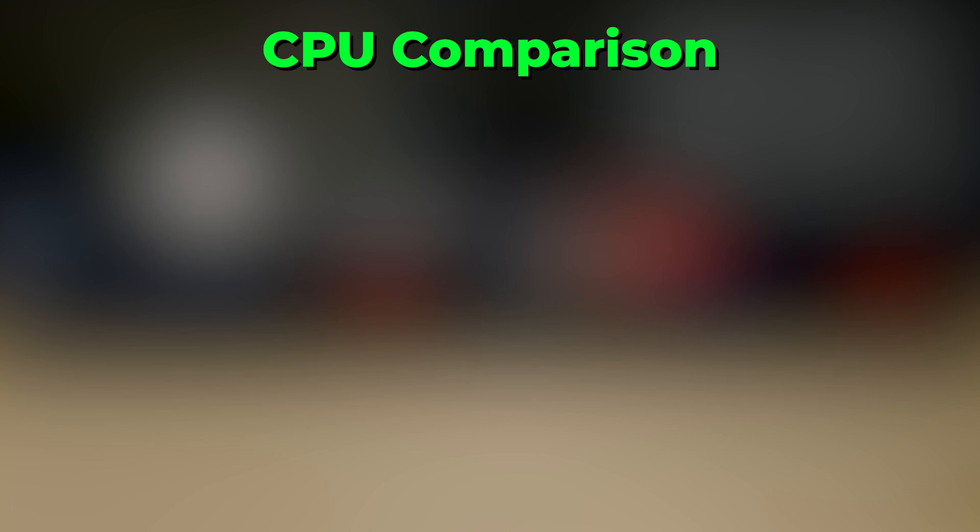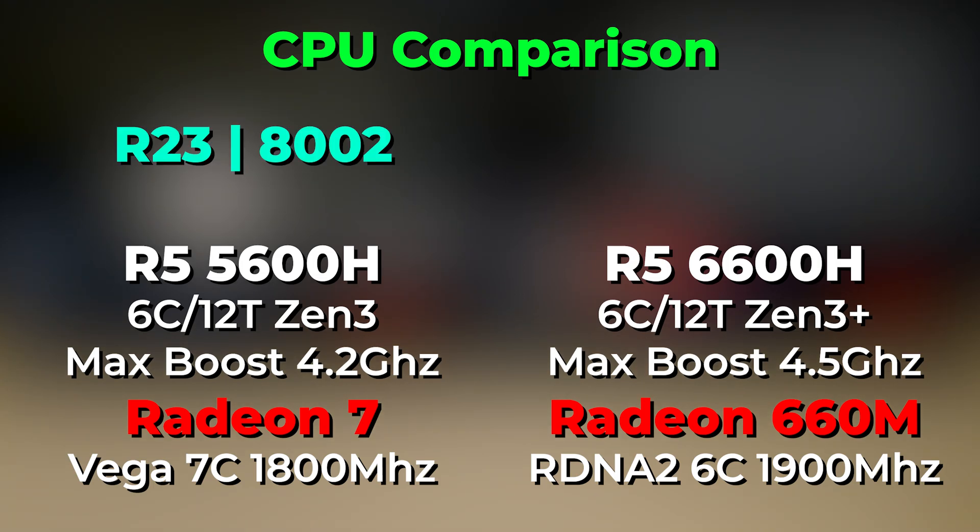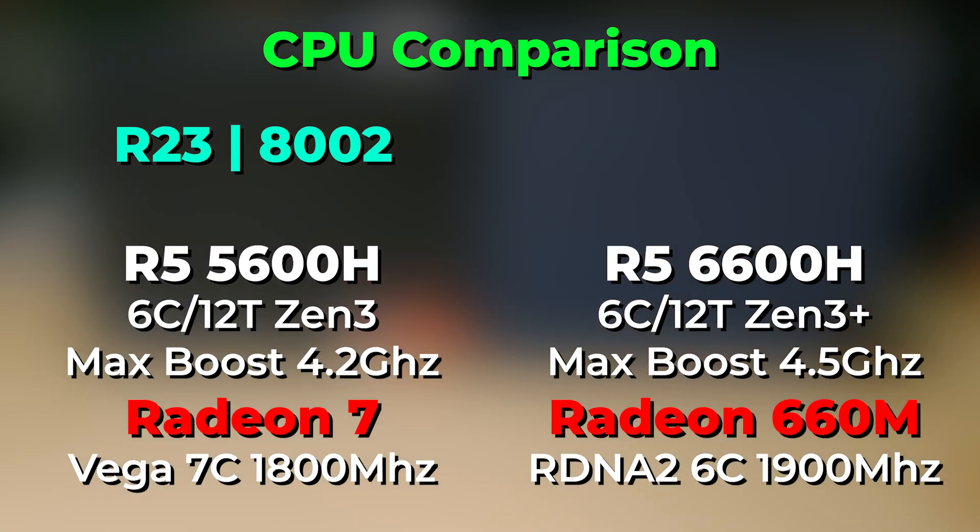In terms of the CPUs, there isn't a drastic difference between the Ryzen 5 5600H and the 6600H. In Cinebench R23, the Ryzen 5 5600H scored 8,002, while the Ryzen 5 6600H scored 9,010 — about a thousand point increase, which isn't a very drastic jump.